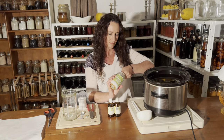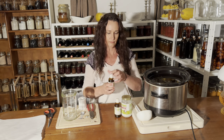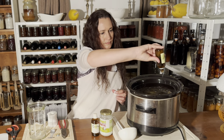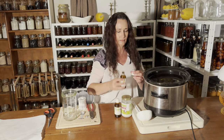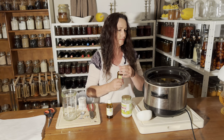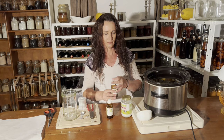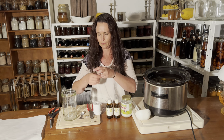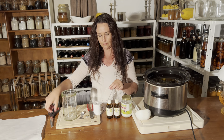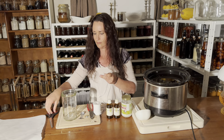Next up I'm making some larger candles in fowler jars and I'm adding some coconut oil to the wax, as well as essential oils — I'll leave the amounts in the description below. For every pound of beeswax you add one to two ounces of pure essential oils and half a cup of coconut oil, which gives it a better burn when you're burning thicker candles. But it's personal choice and up to you.